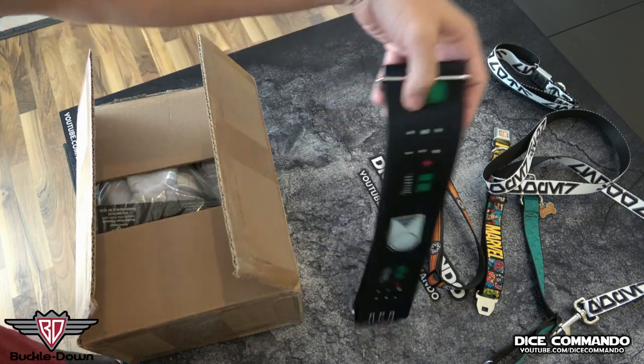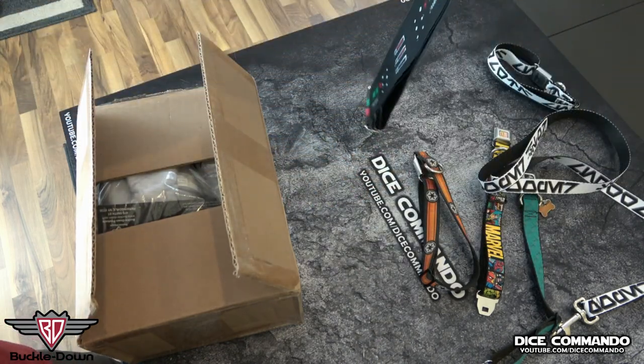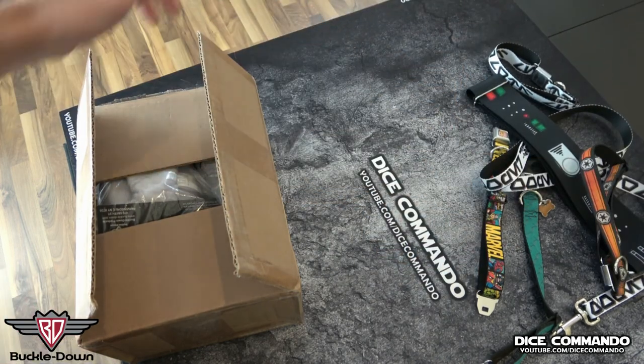They've also started supplying stuff for cosplay. So this, you can see, is a Darth Vader cinch belt. If you go to Disneyland or something, you're not allowed to wear costumes there, but a lot of people will wear themed type stuff — it's called bounding.